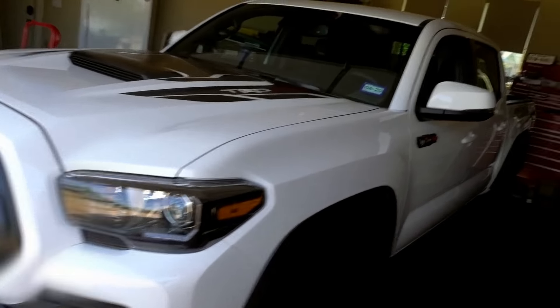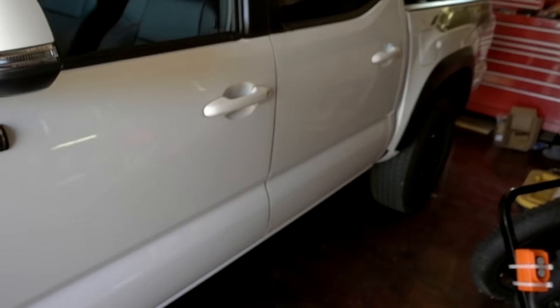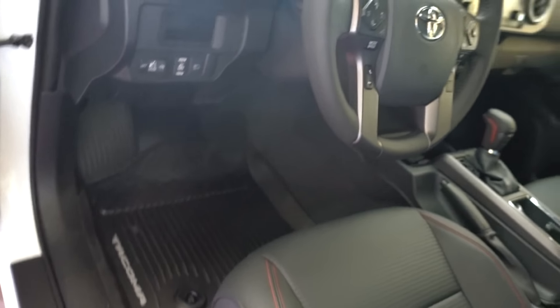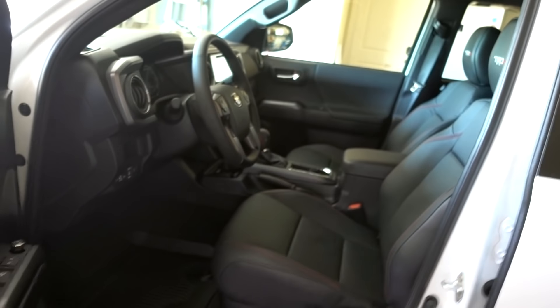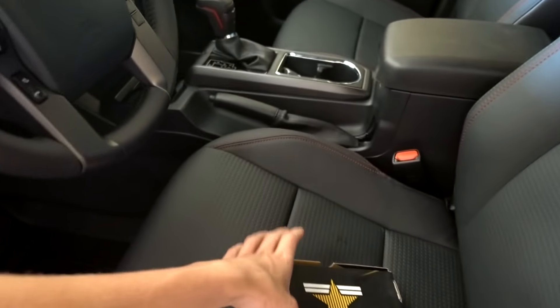Alright y'all, so I just got my 2018 Tacoma TRD Pro, and I already figured out that the pedal response is pretty garbage. So I decided — I got this before the truck even came — to put a Pedal Commander on it. I don't know how gimmicky it's going to be; we'll see. Hopefully I'll use it.